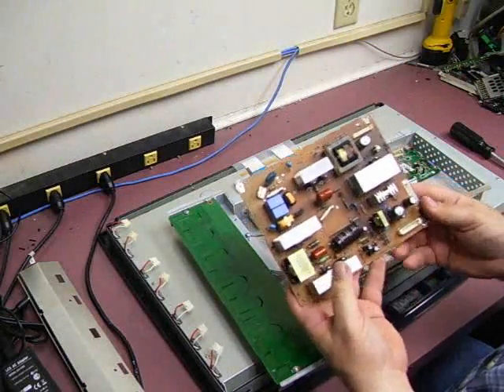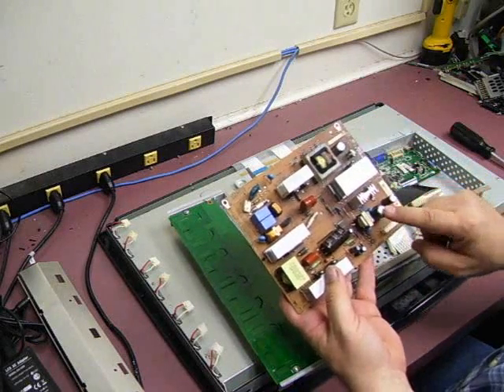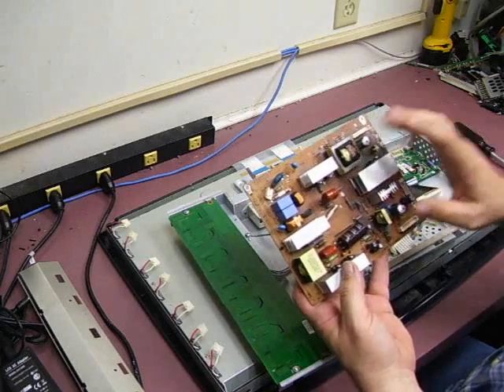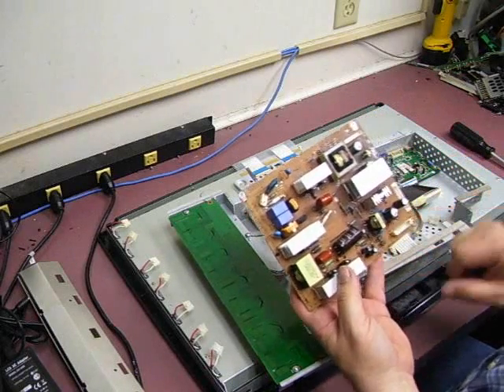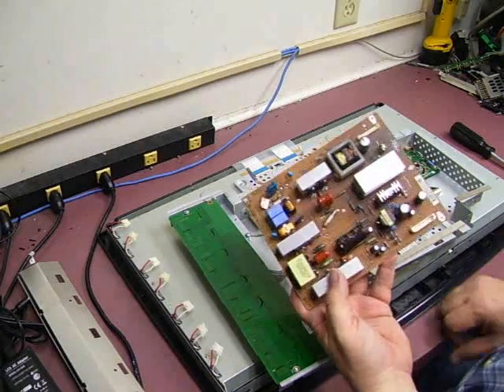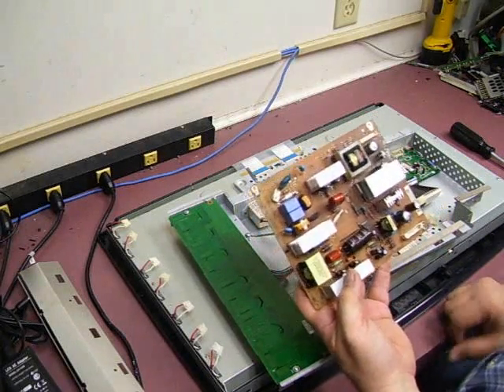Here's the power supply board we'll be doing the repair work on. There are a couple of very visible capacitors that have failed. We're going to replace the capacitors on the board and see if we can get this unit back up and running again. Let's go over to the soldering station and see if we can get it going.